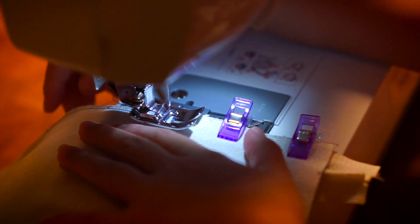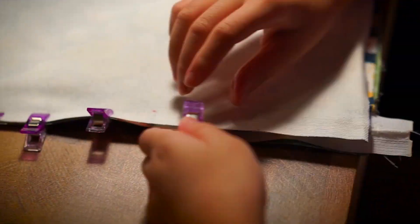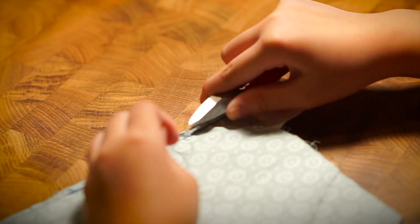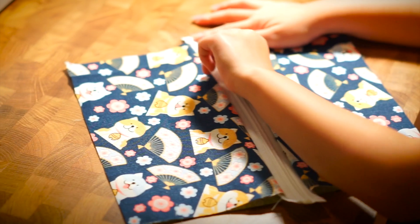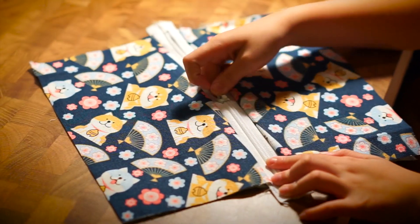Then take everything out and unzip the zip. Clip everything back and continue sewing where you last stopped. That's all for one side — all you need to do is repeat for the other side. Just make sure you keep the right sides facing each other. Once that is done, when you flip the right sides out, it should look something like this. If something goes wrong, you can always destitch it and try again.